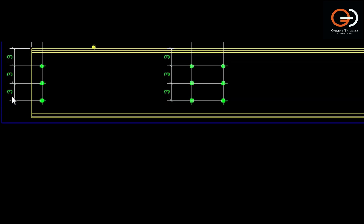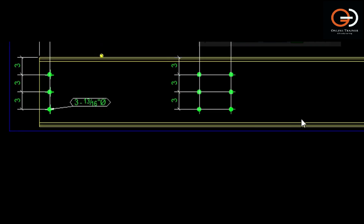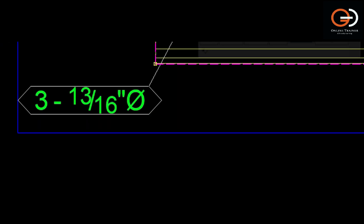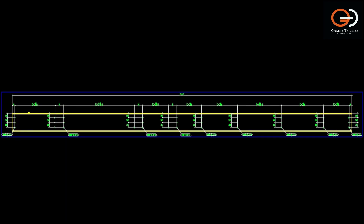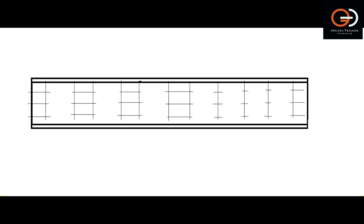Next, we have to provide the bolt marks. Through these bolt marks, the fabricator will get an idea about the bolt specifications like diameter of the bolt, type of bolt, etc. With these bolt marks, fabricators will make bolt holes with their respective diameters.